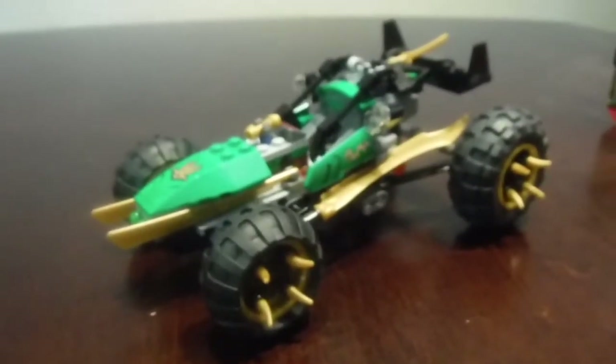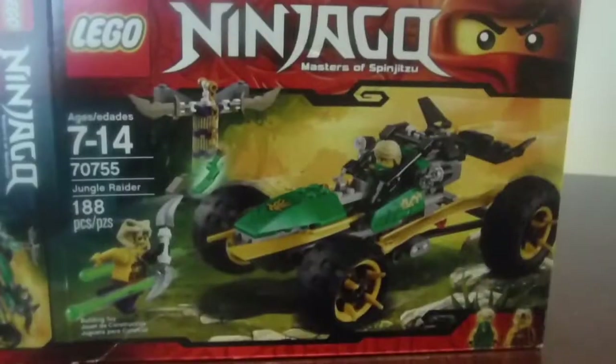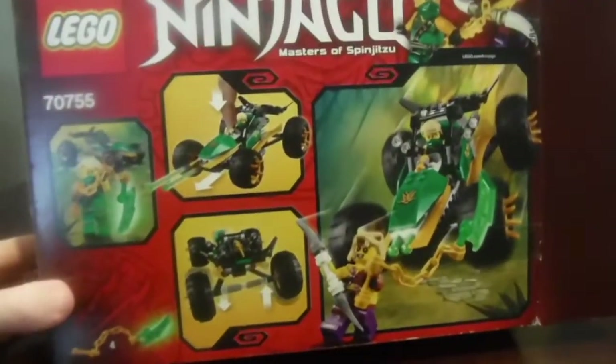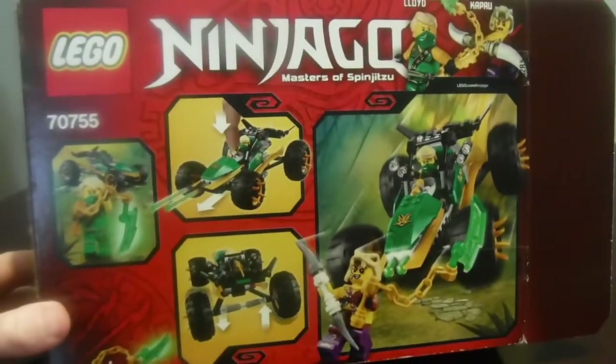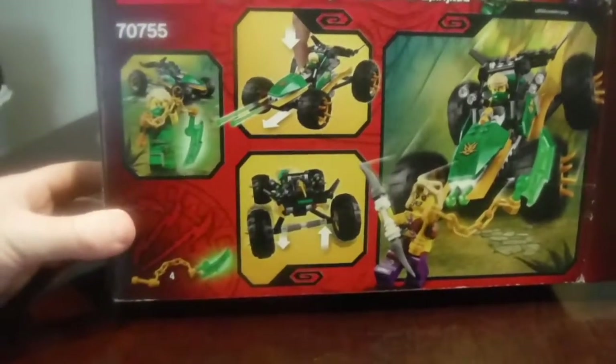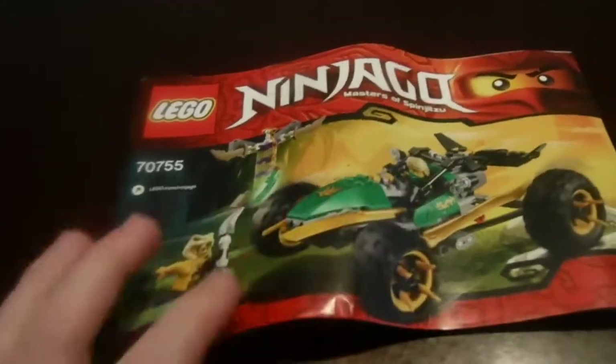Now I'm going to show you guys the box and the instructions. Here's what the front of the box looks like, and on the back of the box there are all the cool different shots and play features. For the instructions, this is what the instruction book looks like, and on the back are all the advertisements for the other sets that came in that wave.